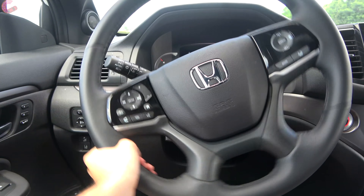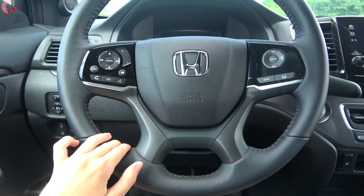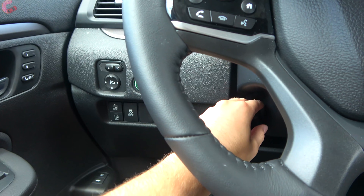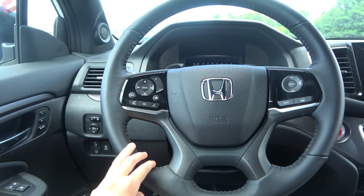The steering wheel continues to have a nice leather wrap if you have leather seating. The wheel itself is manual tilt and telescoping on all models, and if you want heating you'll have to choose the Elite trim.